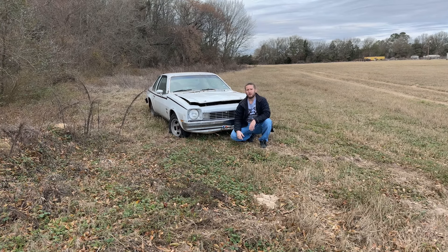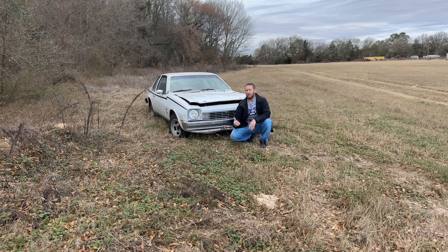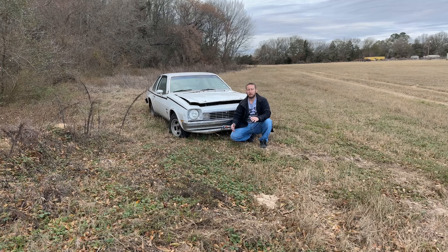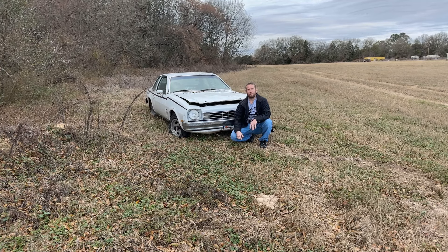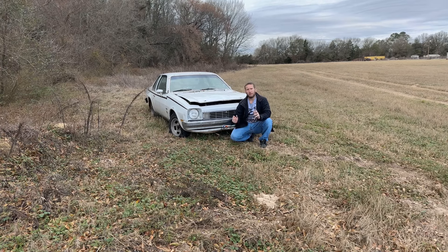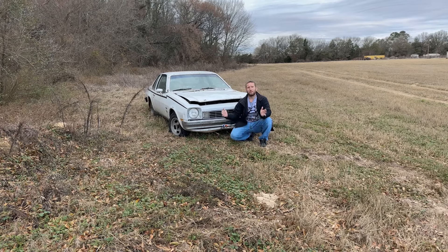A friend called me up and said, 'Hey, I know you're in a bad situation. I have this old Chevy Monza that doesn't run. It's sitting in my parents' driveway and I've got to get rid of it — they're making me get rid of it. You can have it.' I was so grateful. So I called up my dad, he helped me go pick the thing up, we trailered it home, I did a little diagnostics — turns out the fuel pump was bad. I replaced it for about 20 bucks at the auto parts store, put it in, and it started right up. I had a car.